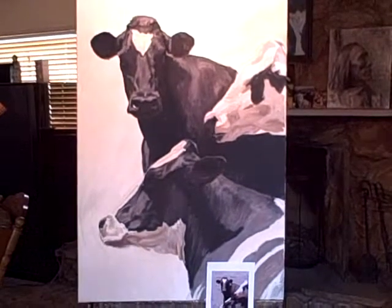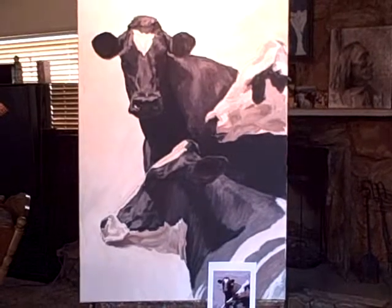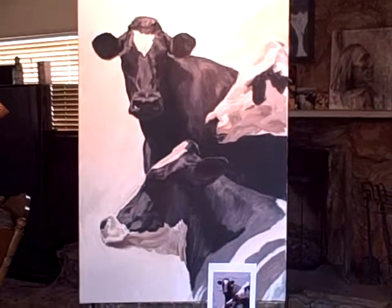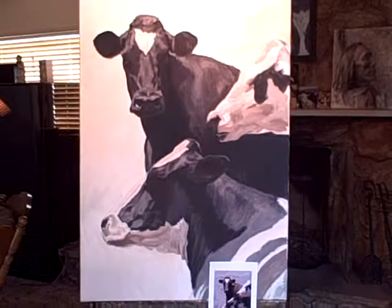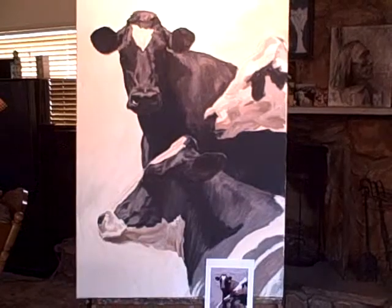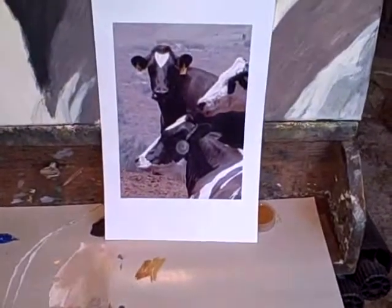This is three Holstein heads. I actually did this as a 5x7 study a while back just to see how it laid out, and I really liked it, and I've been planning on doing it as a larger piece for some time. So 24x36 inches, that's the size, and there's the photograph I'm working from right there. You can see that.